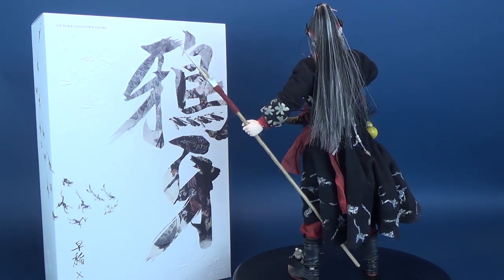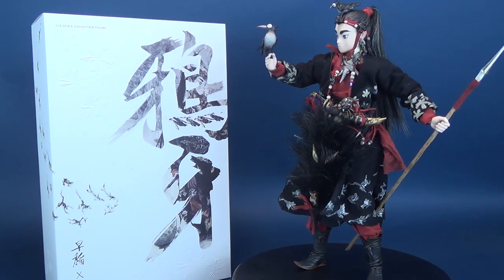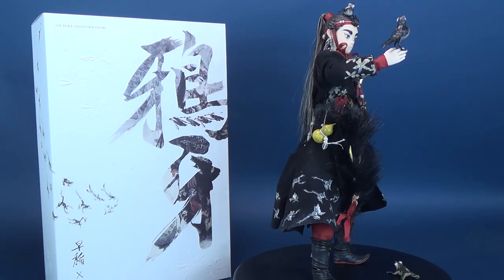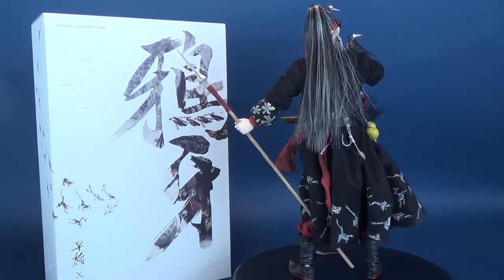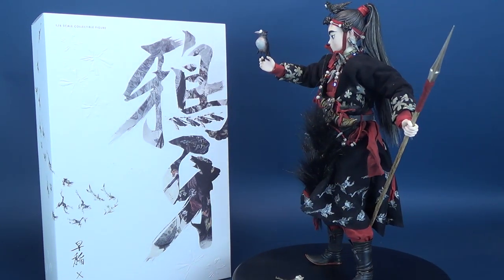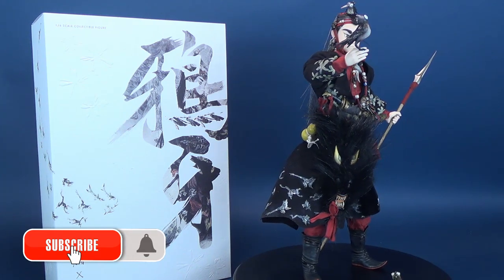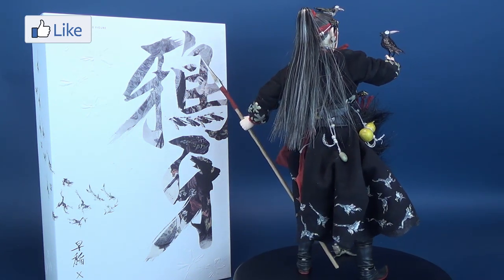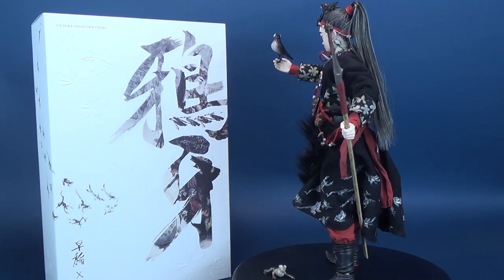What did you guys think of Crow Teeth from 3-0? Very different from some of the stuff we normally look at on this channel, and that's part of the fun appeal. Did you manage to pick up this figure? Let me know down below in the comments section. If you'd like to see my other 3-0 reviews there's a playlist just for that. A big thank you to the folks at 3-0 for sending Crow Teeth my way. If you're new to this channel, hit the subscribe button, turn on bell notifications, and stay tuned for more 3-0 sixth-scale figure reviews. Thanks for watching, and I'll see you next time.